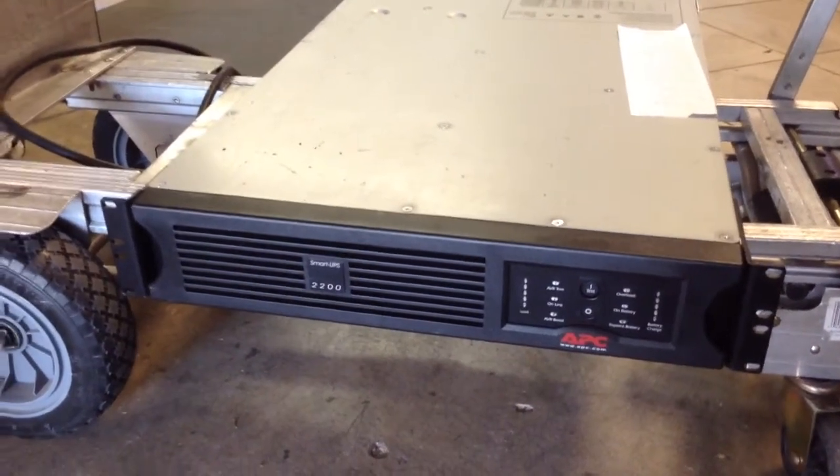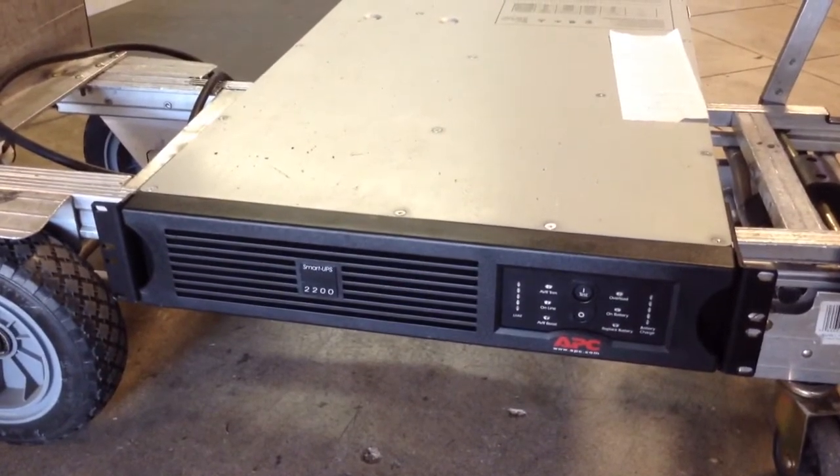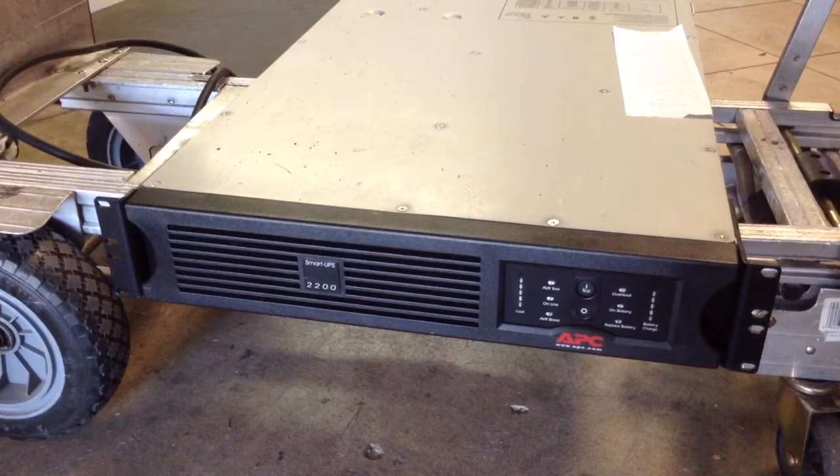Well hello friends from World Electro Parts. This time we are testing an APC Smart UPS 2200 series.